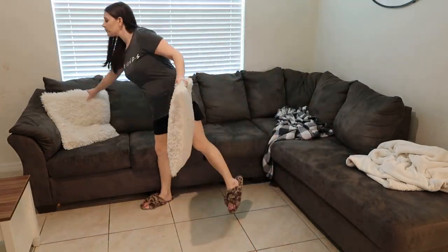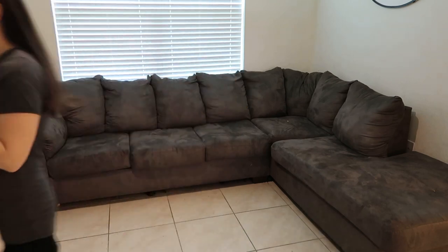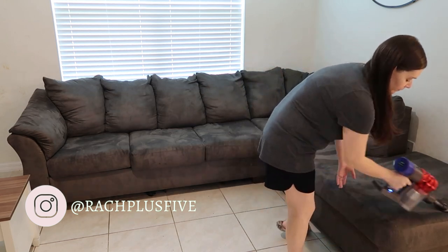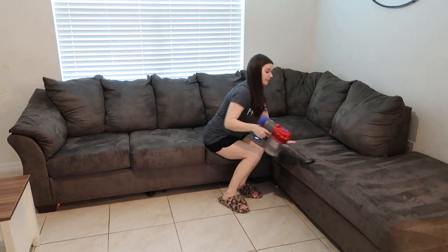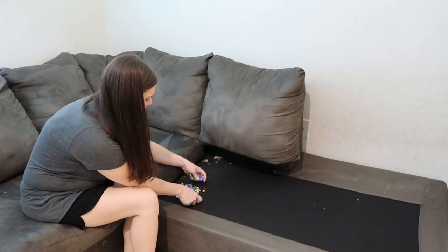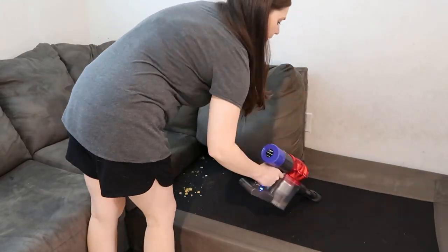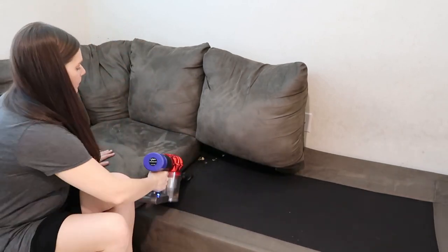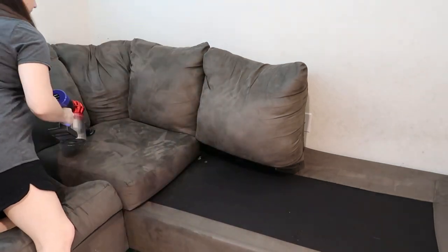Moving over to the couch: take your throw pillows off, take your throw blankets, and throw those into the washing machine. Vacuum your couch — on top of the cushions, the sides, the cushion bottoms, under — the whole nine yards. Vacuum the entire thing. If you want to throw the cushion covers in the washer too, go ahead; I just spot clean mine. Under this couch you can see poker chips, cereal, food — it's disgusting. Give it a really good vacuum, then wipe it down with a microfiber cloth. You can even put a little rubbing alcohol on that cloth and wipe down any dirty areas.